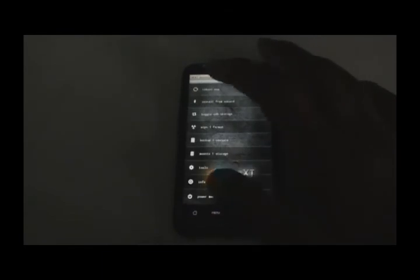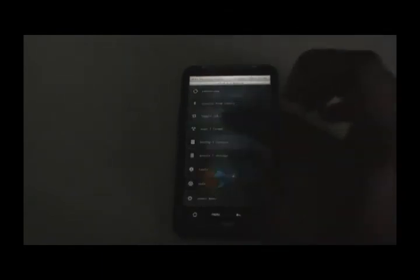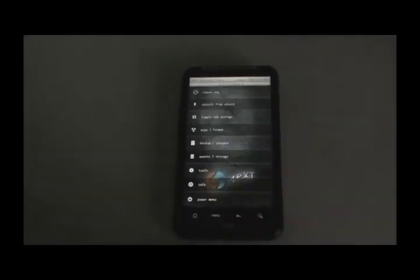Once installation is complete, click OK, go back, and hit reboot. It may take a while to reboot the system for the first time.